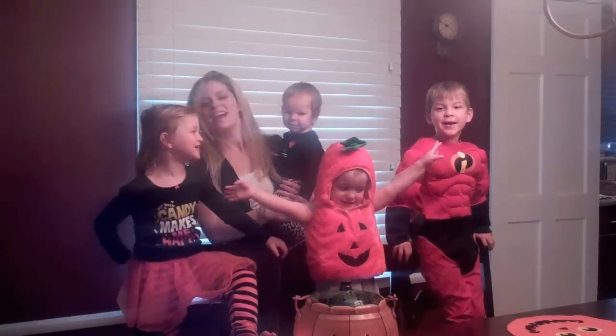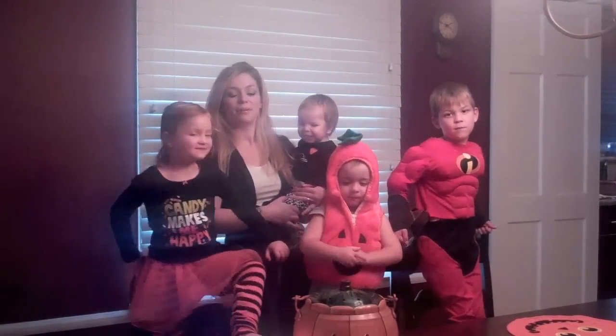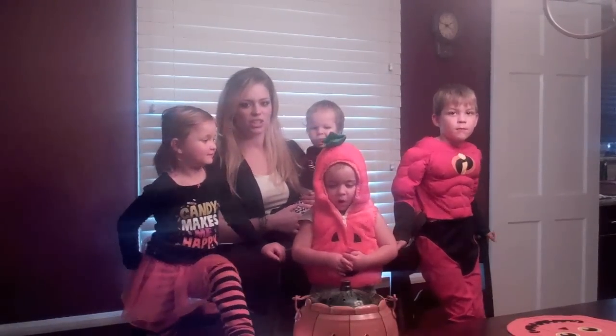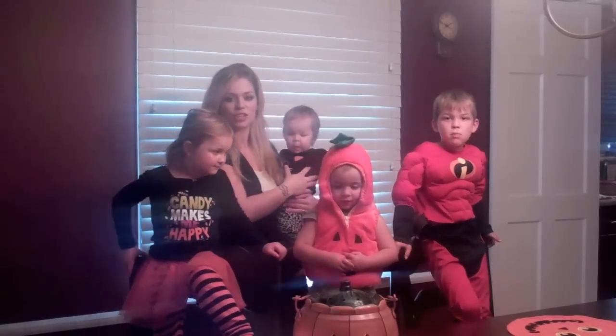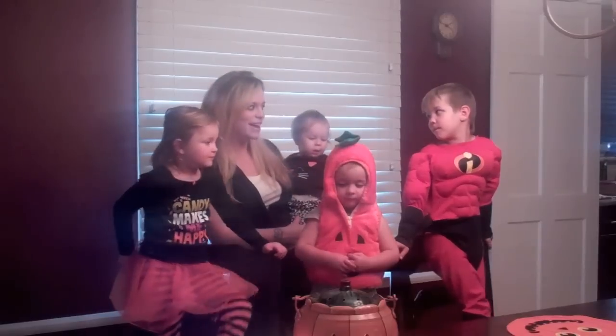Happy Halloween! And welcome to WeChef! We're here making our yummy Halloween treats. We've got some Halloween turkey chili we're throwing in the slow cooker, so it'll be all ready for us when we're done trick-or-treating. And we've got some spooky ghost cornbread.